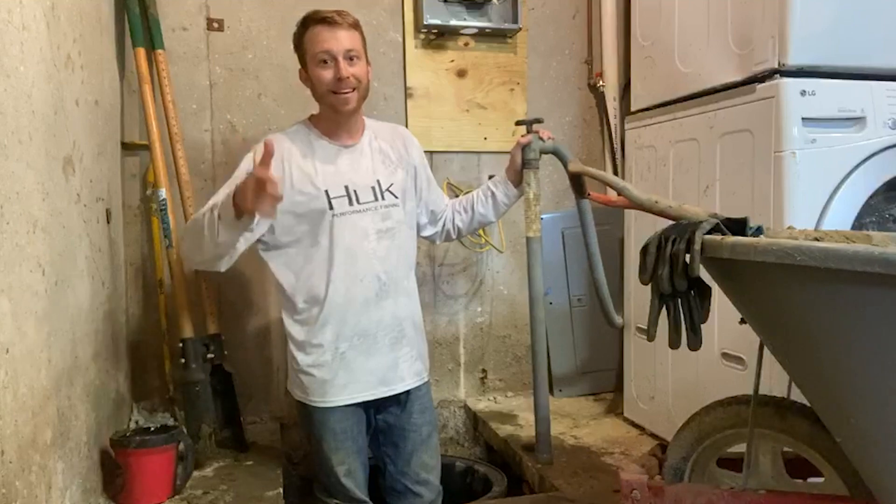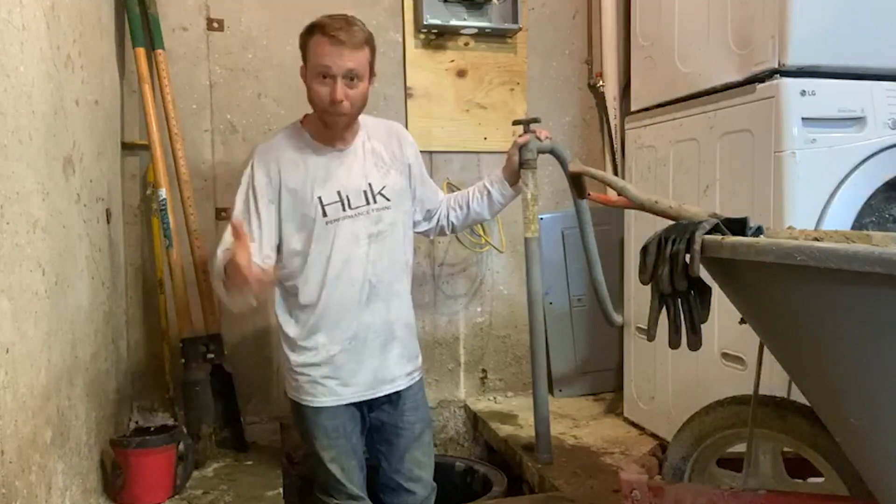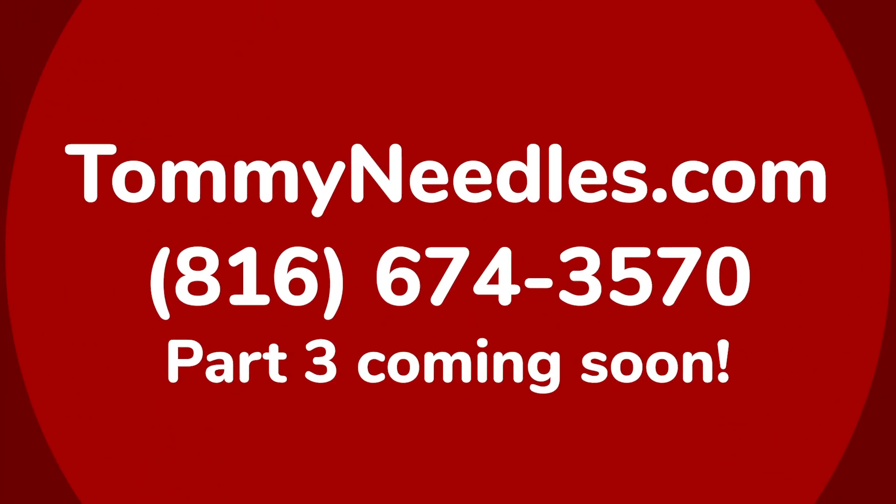Ladies and gentlemen, it's Tommy Needles again. This was part two, part three will probably be coming after this. Stay tuned, we'll be right back.